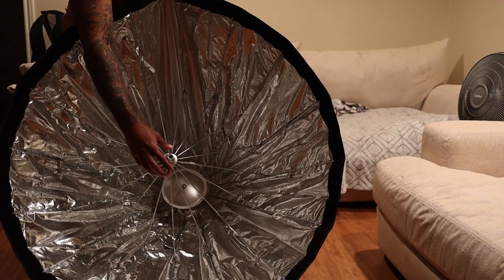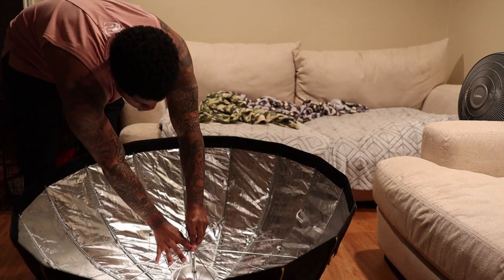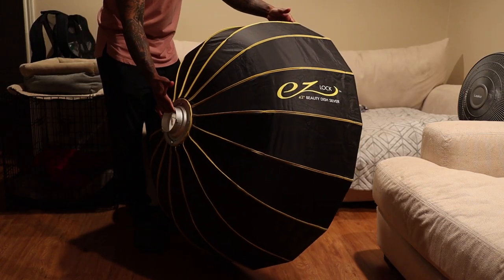The second point I want to cover is that the rods and everything are already set up. I've seen some modifiers where you have to manually put in each rod and I just didn't want to deal with that. I love the convenience of this — you just push it down and your modifier is ready to go. Put your diffusion layers in and you're ready to shoot. I don't want to be on location fiddling around putting in single rods and having my client wait.